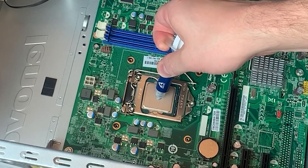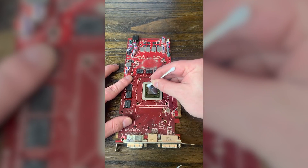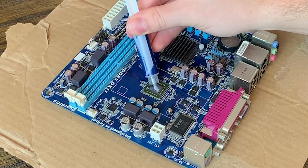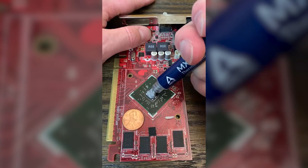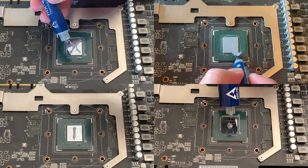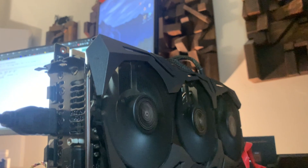It seems like nothing is more controversial in the tech space than the application of thermal paste. As a relatively new YouTuber, I learned this the hard way after posting my first few videos. After some criticism, I decided to do a short comparison of GPU thermal paste applications, but that video was a bit rushed and not well thought out. So today, we'll be taking a more in-depth look at a few different thermal paste applications and determining once and for all what the best method is.